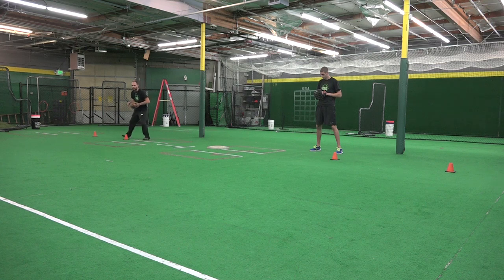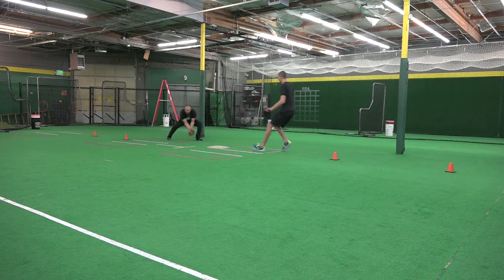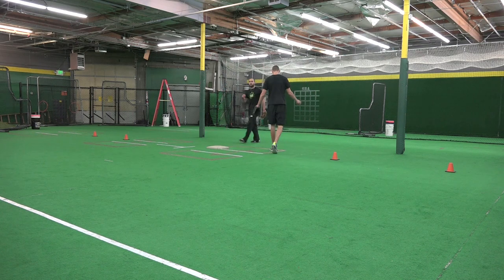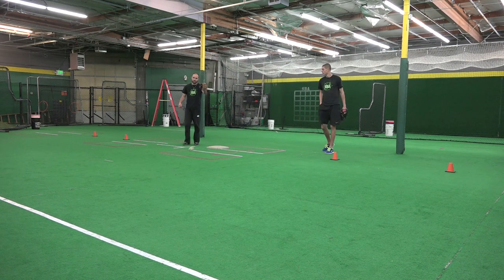One more time, what it looks like — ready to go! Inside, inside! There you go. The idea here is to be quick, get rid of the ball, and just get those double plays. Pitch is best friend right there.